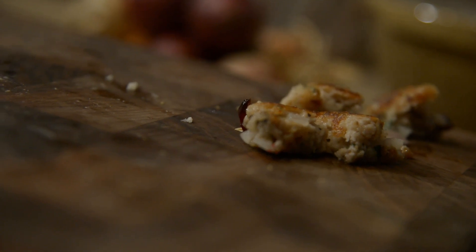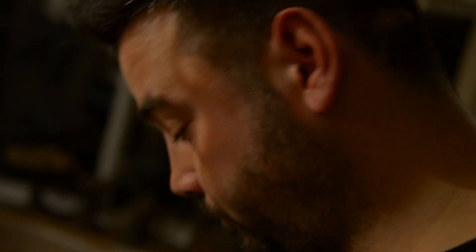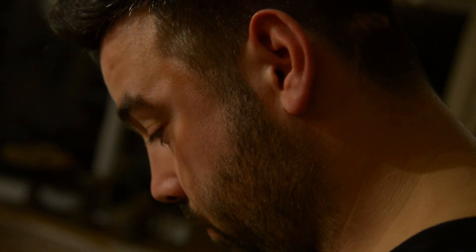Let's see if we need to amend anything. That's nice. A little bit more salt, a little bit more pepper, then we're good to go.